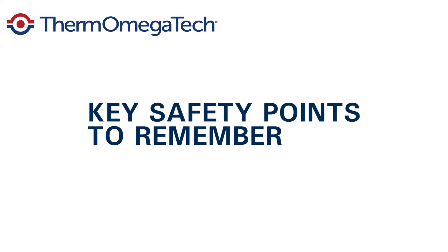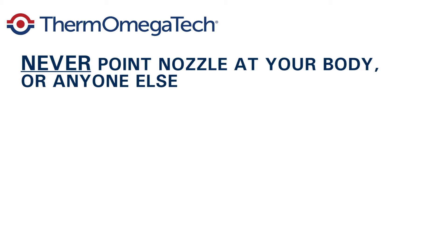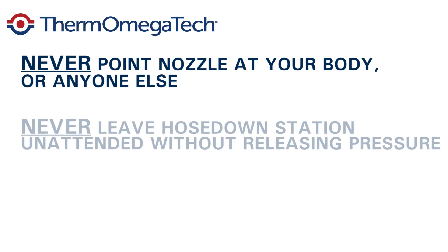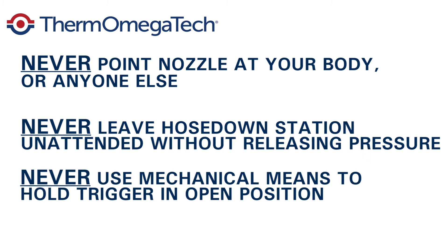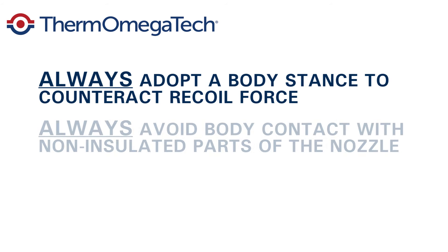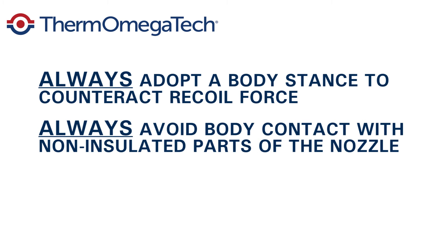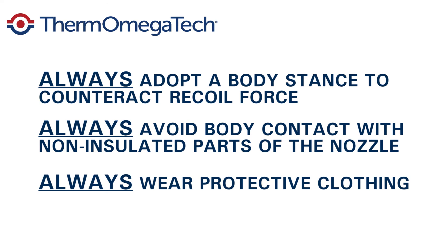After viewing this video, you should remember these key safety points. Never point the nozzle at your body or anyone else. Never leave the hose down station unattended without releasing pressure. Never use mechanical means to hold the trigger in open position. Always adopt a proper body stance to anticipate high recoil force before pulling the trigger. Exercise care and caution. Avoid body contact with non-insulated parts of the nozzle while spraying. Wear protective clothing including heavy-duty insulated gloves, boots, aprons, and face protection.